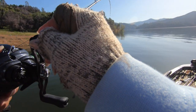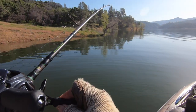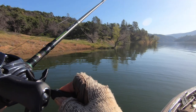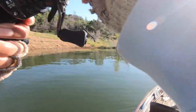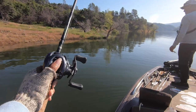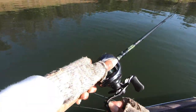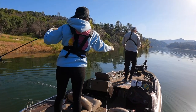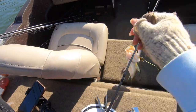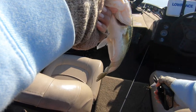Why does it feel like it's snagged now? I mean you saw that happen, right? It's getting clear out here. You're not getting any head shakes out of it though. Like it ran me into a branch or something. There's something on it — it's a fish, man. I think that's one of the better ones for today. Just smashed it and took it right down, then it felt like a log. That thing was just completely sitting there and it nailed it.